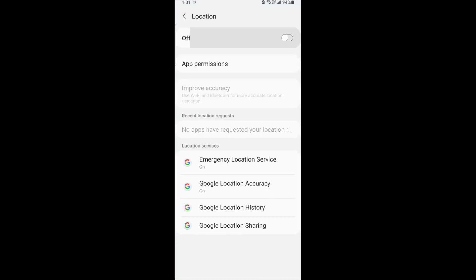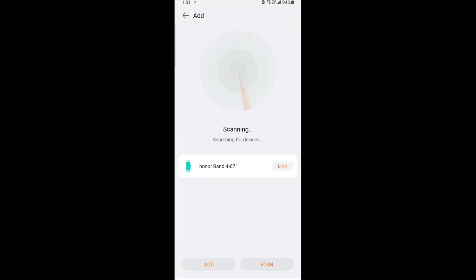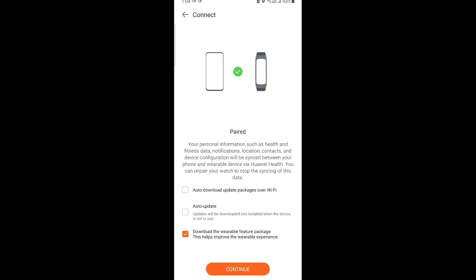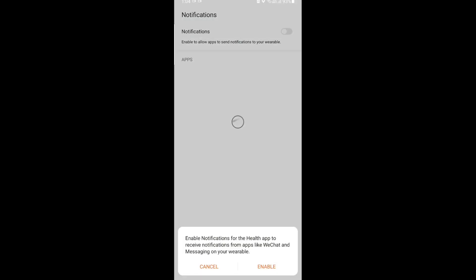After that we need to log into our Huawei account — my screen will be blacked out for that part. Then we need to add the watch again and click on the tick button on the watch in order to pair it.